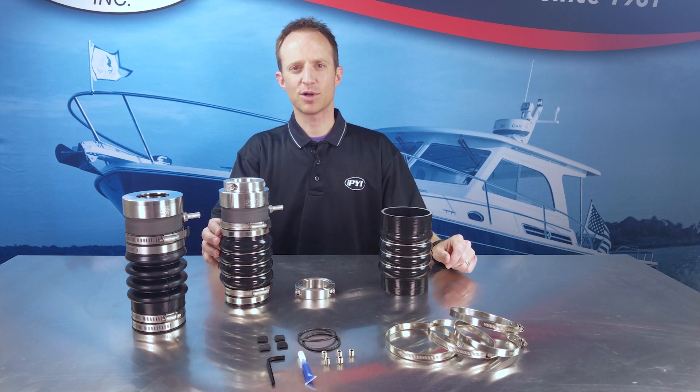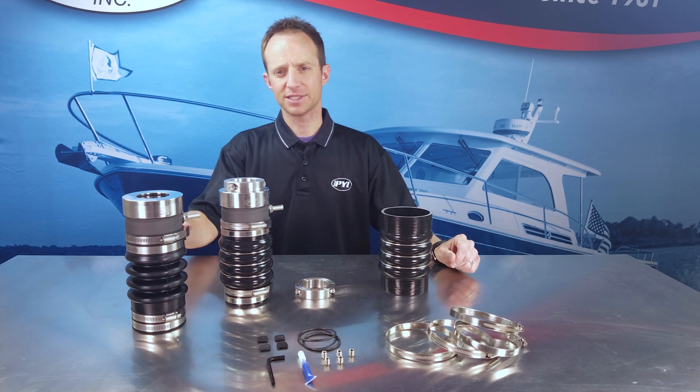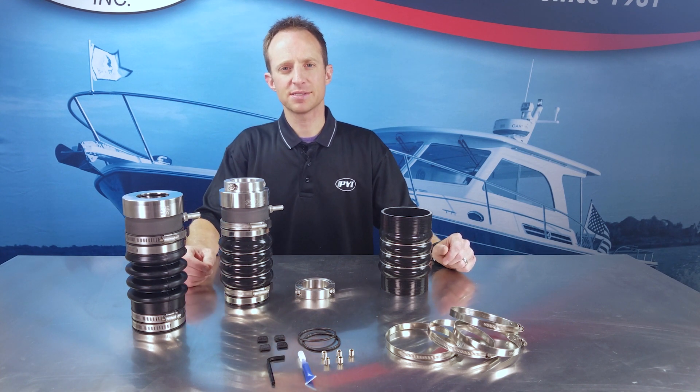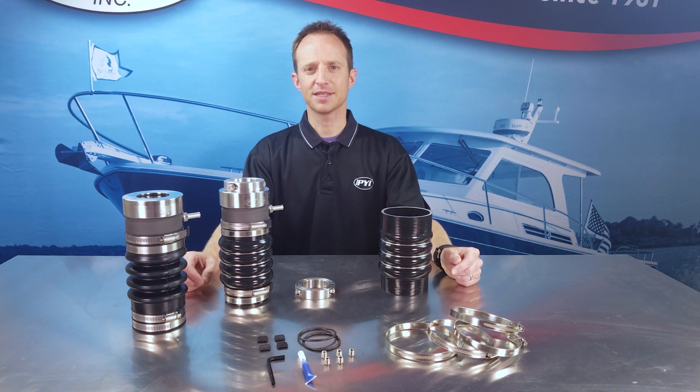Today we've talked about the PSS Pro seal, which is a mechanical seal similar to our Type A seal but with upgraded components intended for commercial type applications and also suitable for any installation looking for increased durability and longer maintenance intervals. Thanks for watching. If you have any questions feel free to comment in the comment section below, and remember to like our video and subscribe to our channel.